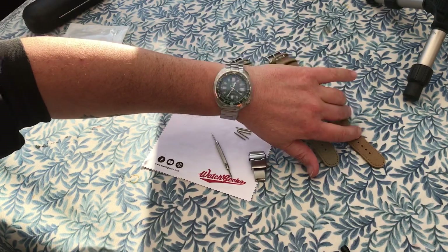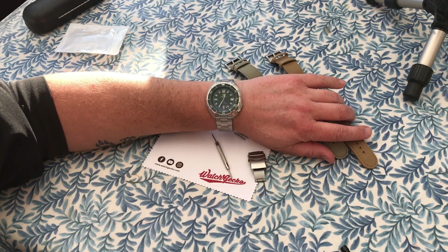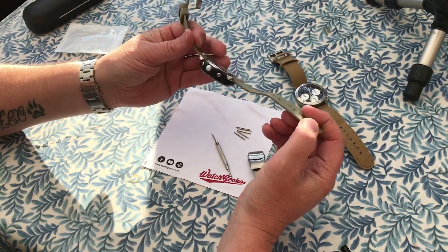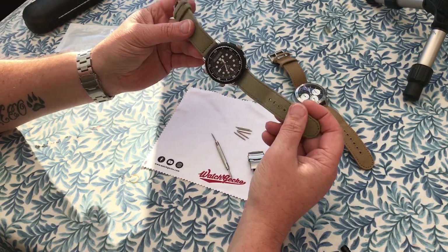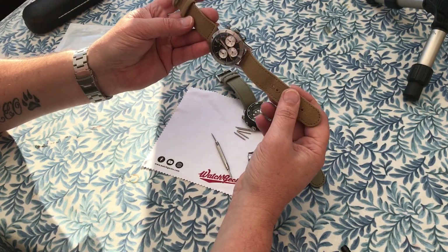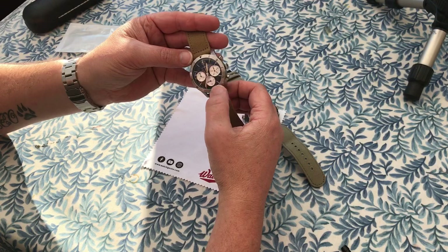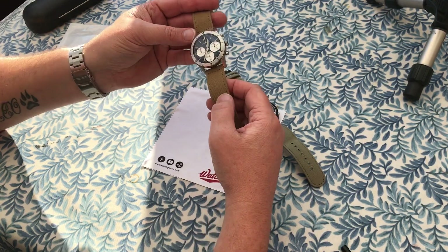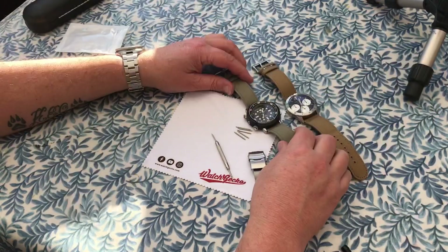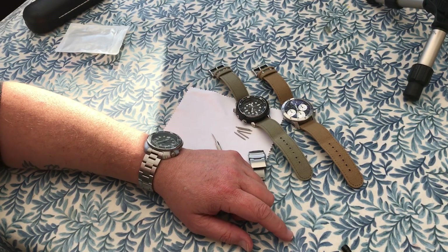I'm now actually thinking about pulling the trigger on a second Steel Dive watch — if the quality is as good as this, I know I'm going to be happy with it. Again, shout out to Watch Gecko — I've ordered these quick release canvas straps and they're really high quality. They've transformed both of these watches. I was going to sell this watch until I put it on this strap, and it just looks absolutely fantastic. I've matched the color to the lume — sort of a brownie, sandy color — and I think it just works perfectly. So thanks for watching, like, subscribe, comment, and I'll see you in the next one.